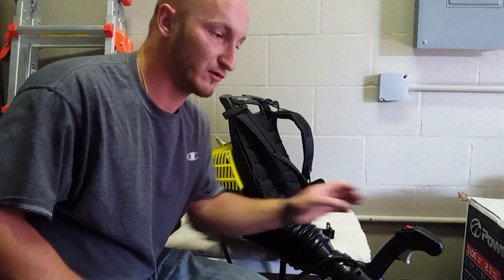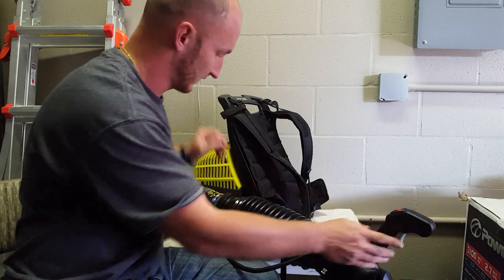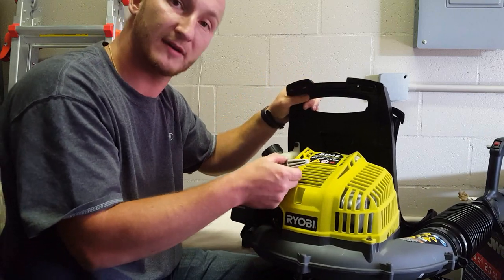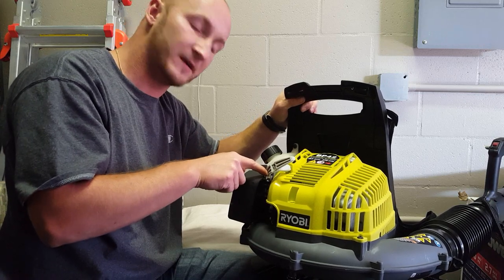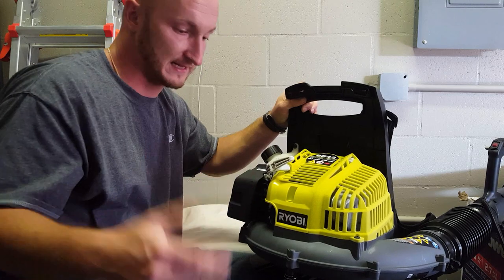Alright, so let's go over it. We got the pipe, we got the trigger, we got the kill switch right here, we got the pull cable, the two-cycle gas goes in here, and the bulb to prime it, and the switch to start and run. And that's it.